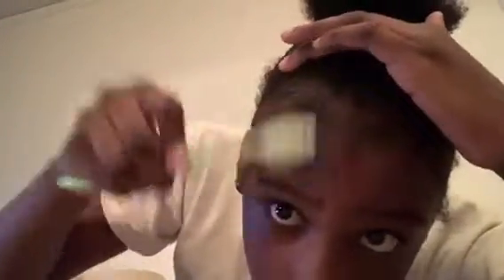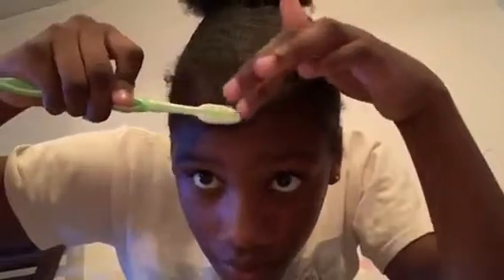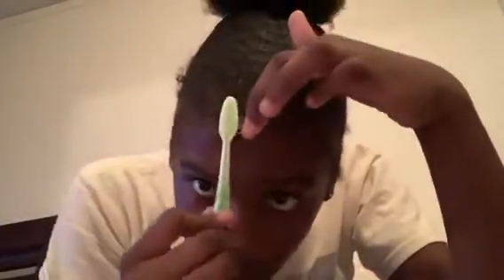Now that you've put on the gel, you're just going to comb it down more like that. My edges are a little bit already done because I had them done for the day. Basically, you're just going to take your hand and go over it while you swirl — like that — and keep doing that.